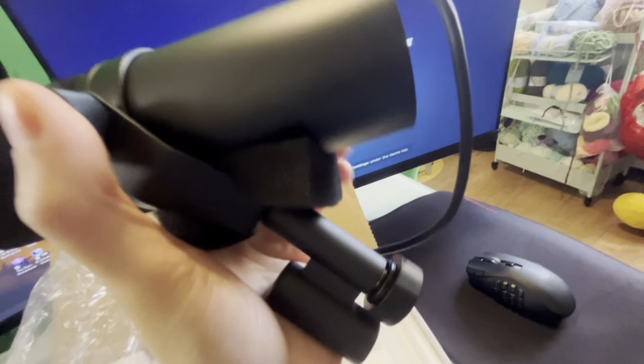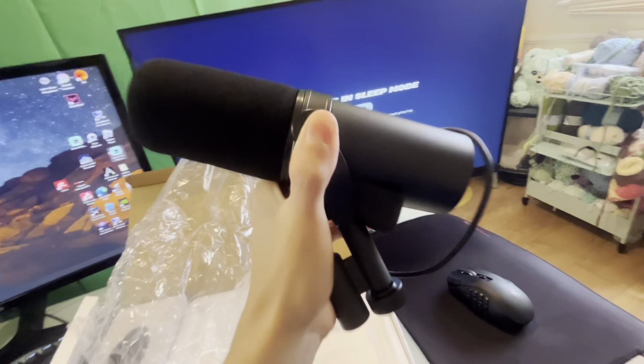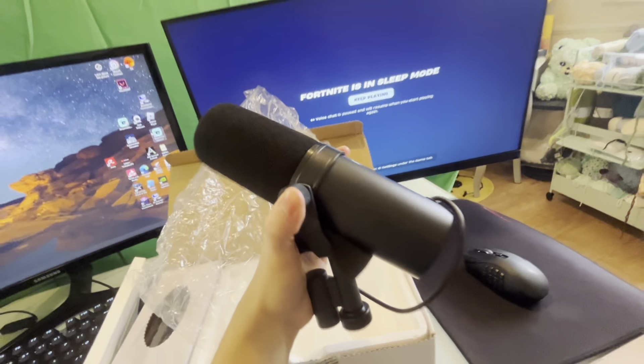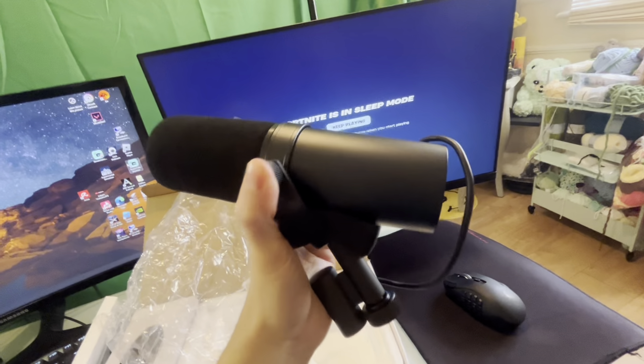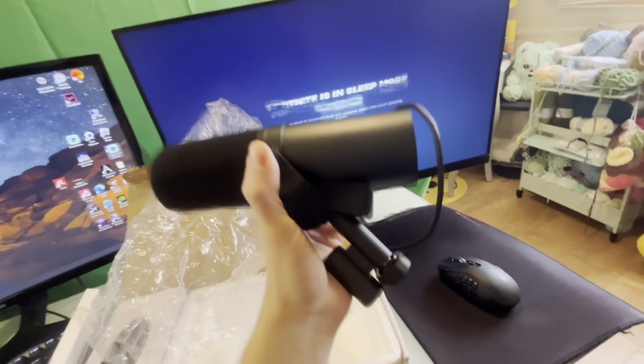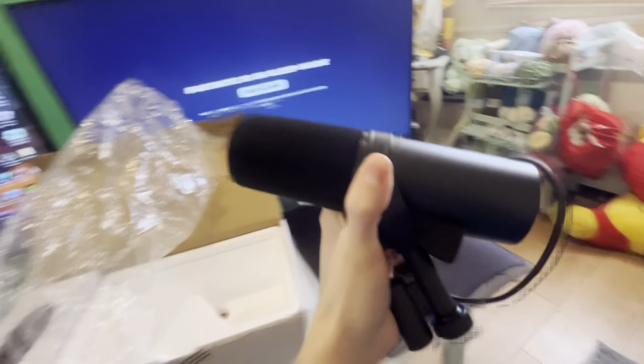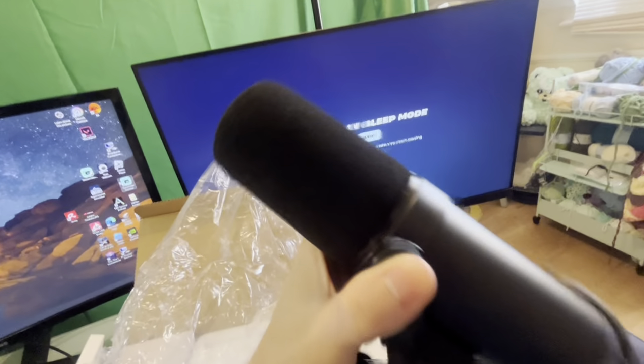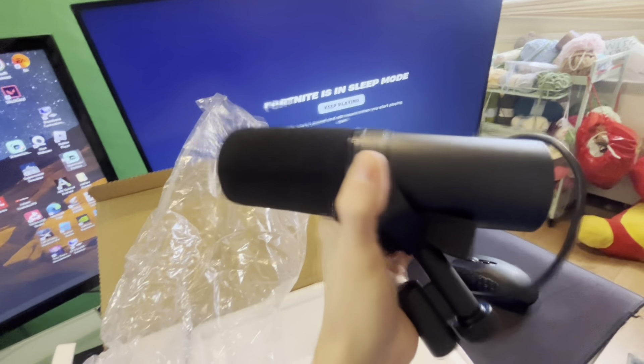Yeah, this is actually pretty heavy. This is the heaviest mic I've had. I think the last one I had was a Blue Yeti, and this is easily triple the weight — it's heavy. So I'm going to need a quality boom stand to hold this up and not drop it.